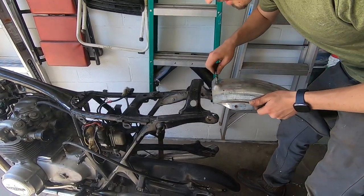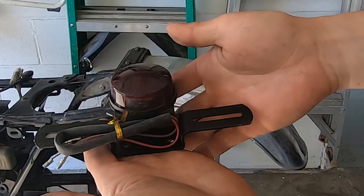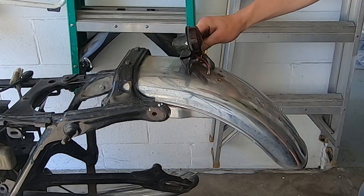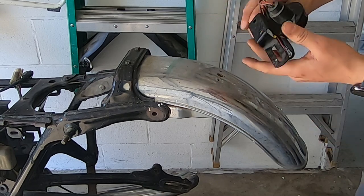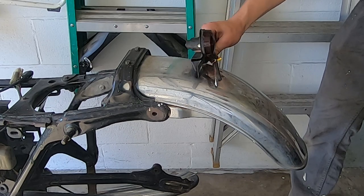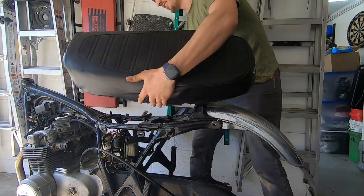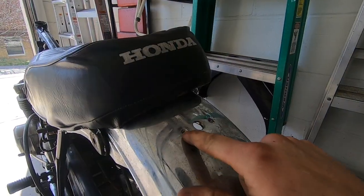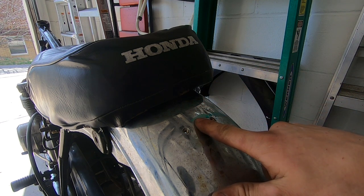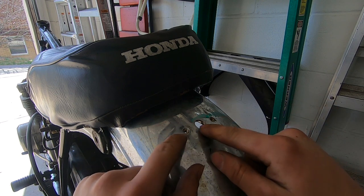I'm going to bolt it in place. And here's my taillight that I'm using — just a super simple round brake light, taillight thing. I don't know where it's going to go; I'm probably going to have to make some kind of custom bracket. I want to use these threaded inserts in this hole for my new taillight. I'm going to run the wire through there and make some kind of bracket that will thread into these threaded inserts.